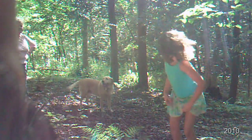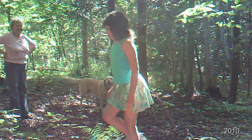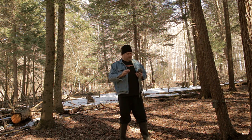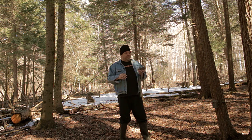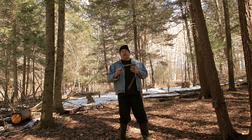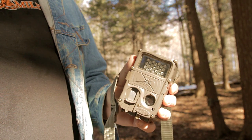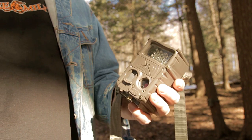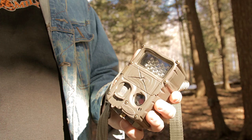I can tell you what I like and what I don't like about these various cameras. I'm going to start with one of the cameras I don't like across the board. That's nothing against Cuddeback — people rave about Cuddeback and the picture quality is pretty good. But the reality is I have a lot of complaints about this camera, and I'm going to share those with you now.